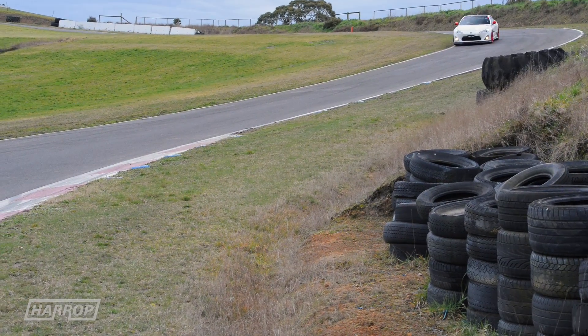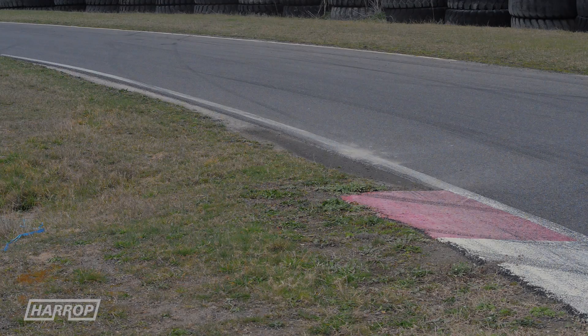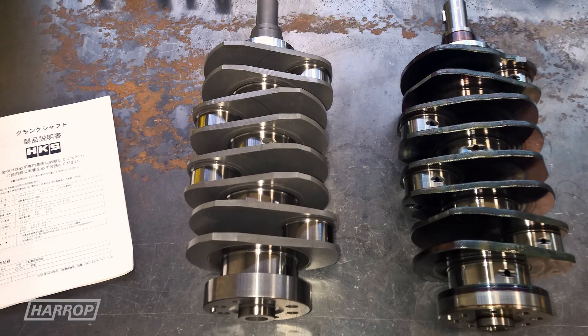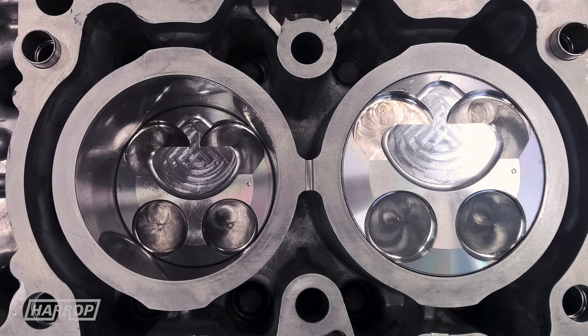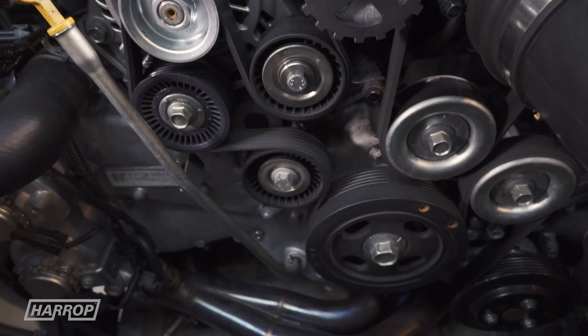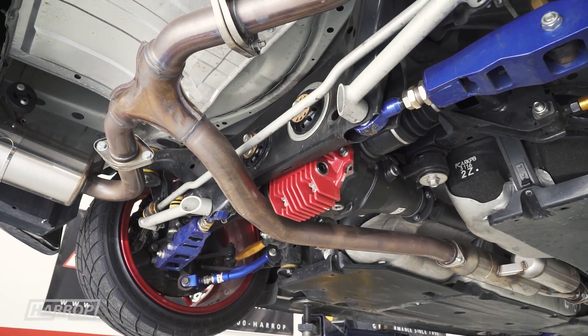Following the development of our standard kit, we embarked on a program to test the boundaries of the FA20 engine with what our supercharger can support. Being relatively high compression at 12.5:1 stock, with a rotating assembly that wouldn't support high boost, we rebuilt another FA20 engine with forged internals and a slight capacity increase from 2 litres to 2.1. Powertrain upgrades included the clutch and fuel system to support E85 fuel delivery, and exhaust gas removal was changed to include ACE 4-into-1 stainless headers and an HKS rear section.